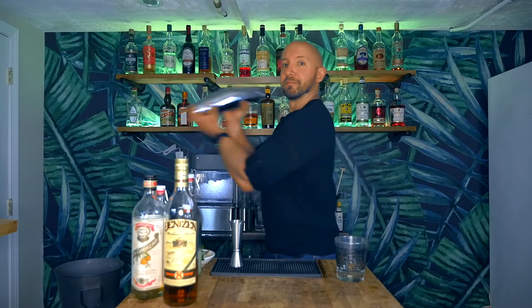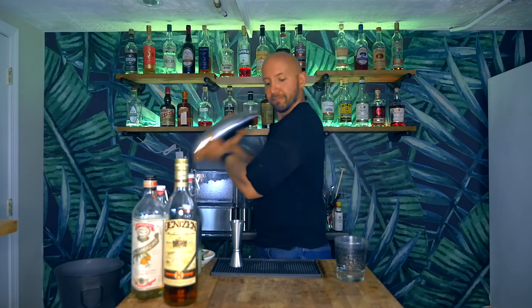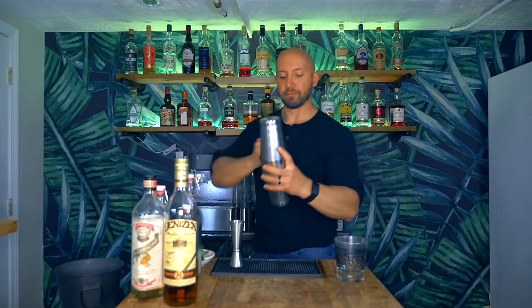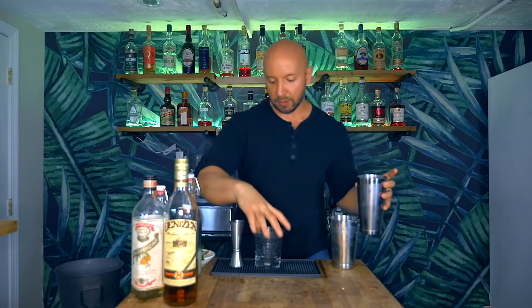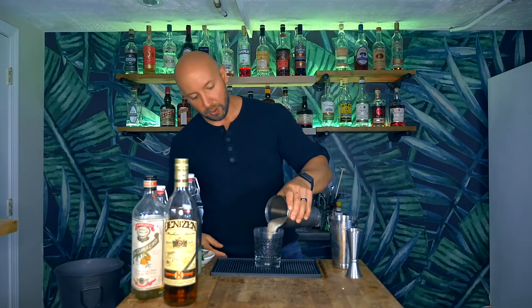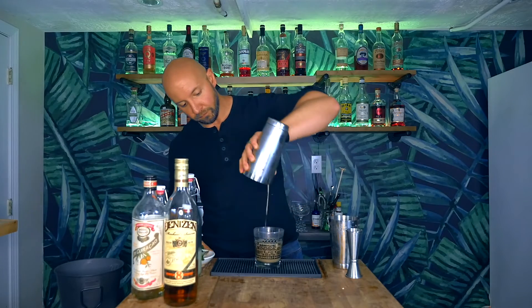I just realized I forgot to put ice in my ice bucket, so it's in my ice machine behind me. We're going to add ice to our big shaker, pour our cocktail in, give it a nice little whack, and shake for about five to eight seconds. Crack this open, grab our rocks glass, and open pour into our rocks glass. I'm going to top with more ice.